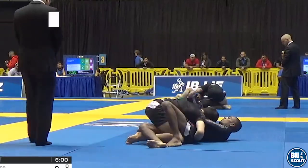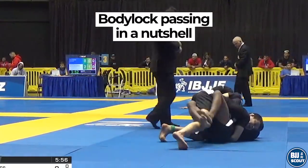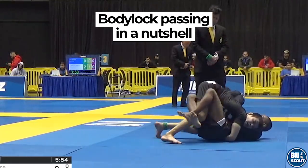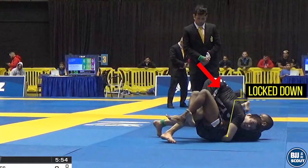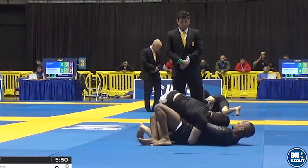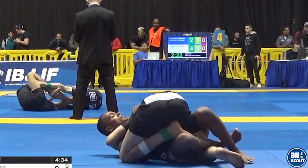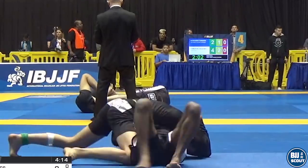One strategy the Miaos are using increasingly is using a body lock to pass the guard. The basic premise is that they want to quickly lock your hip down by connecting their hands and tripodding. From here, while your hips are pinned, the idea is to advance up the body to get a crossface. Once the crossface is on, wedging out to finish the pass should be straightforward.